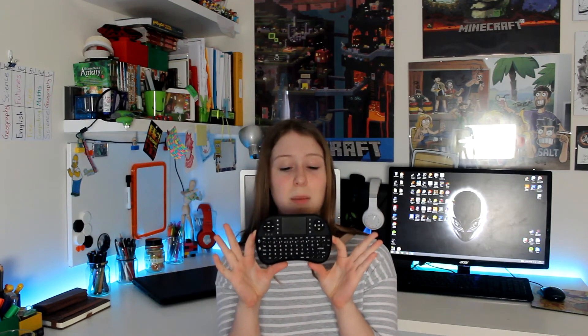Now let's get into the specs. This thing has a 2.4 GHz wireless connection — pretty good for something so tiny. It also has a rechargeable battery with a USB port on the top. There is also an on and off switch on the top and an LED set of lights here — three LEDs telling you the battery life, if it's connected, and if it's on.